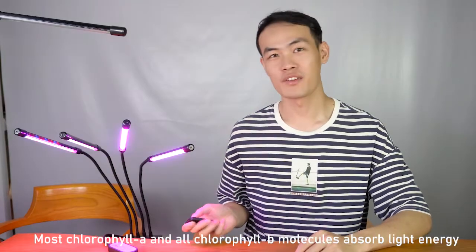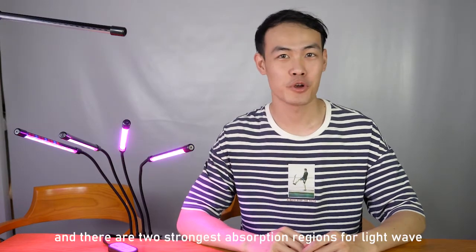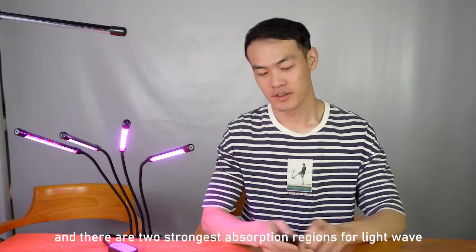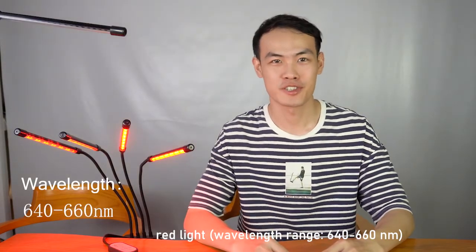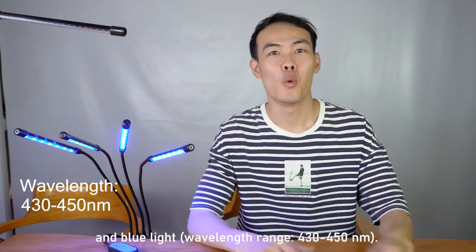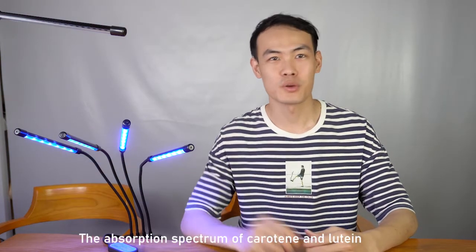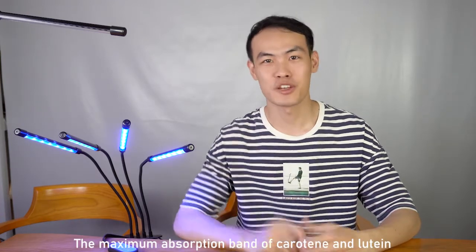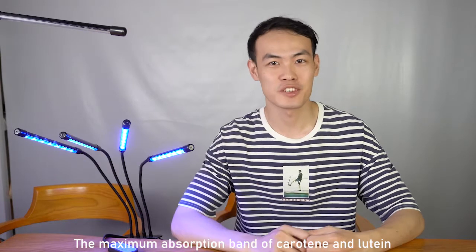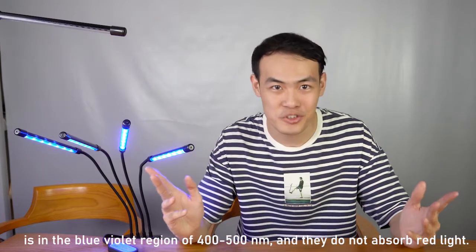Most chlorophyll alpha and chlorophyll beta can absorb light energy and there are two strong absorption regions. Red light has a wavelength range of 614 to 616 nm, and blue light has a wavelength range of 413 to 415 nm. The absorption spectrum of carotene and xanthophyll is different from that of chlorophyll. The maximum absorption span of carotene and xanthophyll is in the blue-white light region of 400 to 500 nm, and they do not absorb red light.